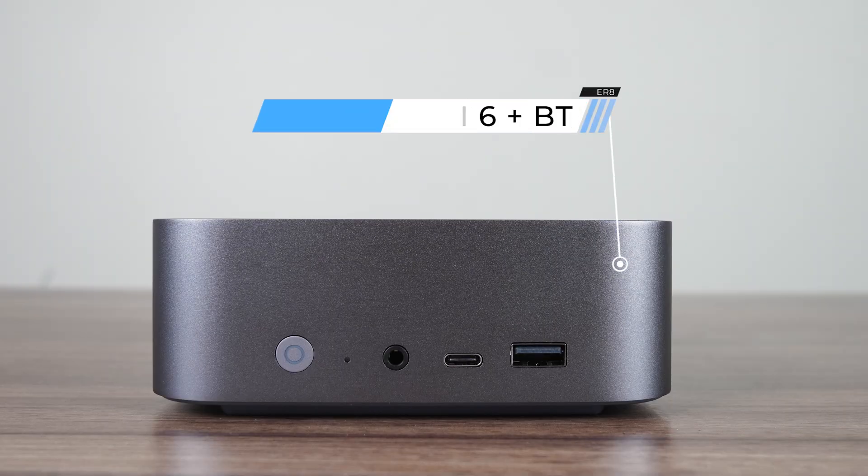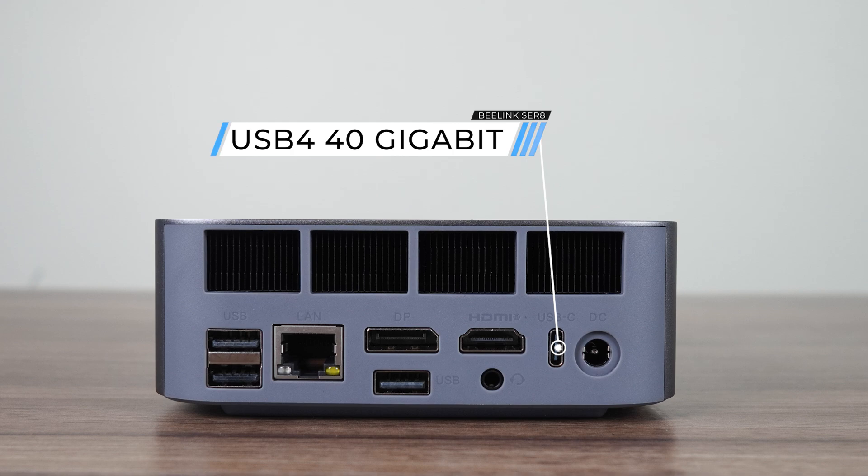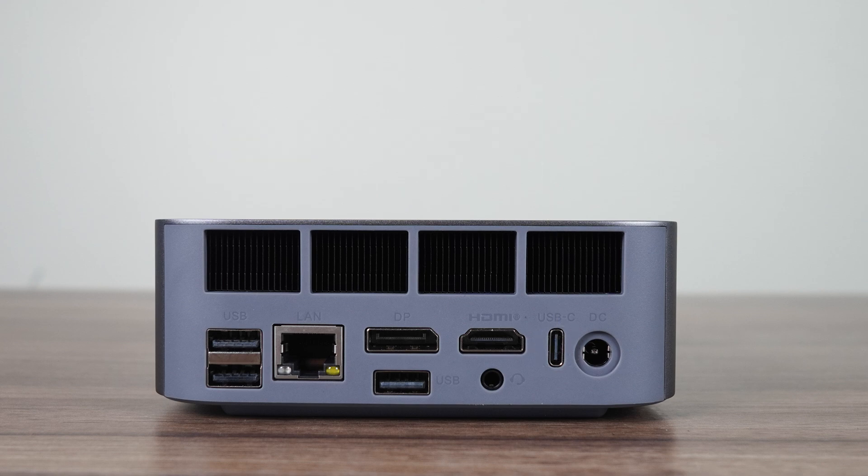The front has a clear CMOS button, 3.5mm audio jack, and both USB ports are 10 gigabit data only. There's another audio jack on the back, and another three USB Type-A ports — one being 10 gigabit and the other USB 2. There's also USB 4 at 40 gigabit, which supports power and display. My USB-C monitor had the mini PC running just fine. There's also DisplayPort 1.4 and HDMI 2.1, supporting up to 4K 120Hz, with DisplayPort going up to 144Hz at 4K — so up to three monitors natively.